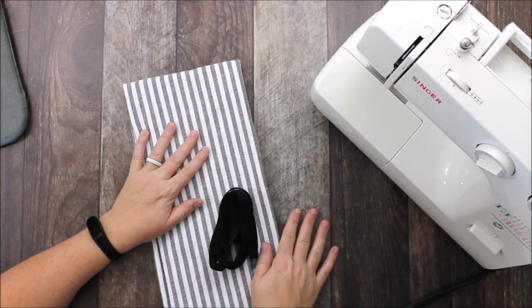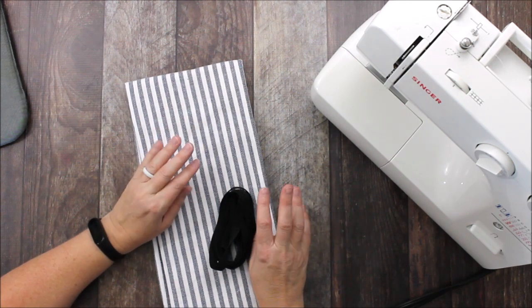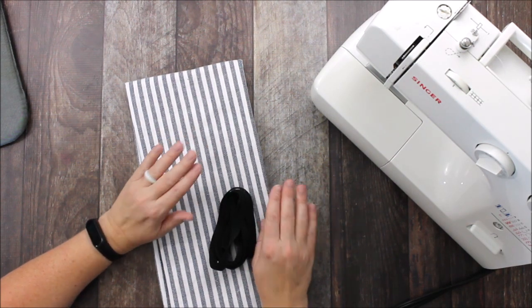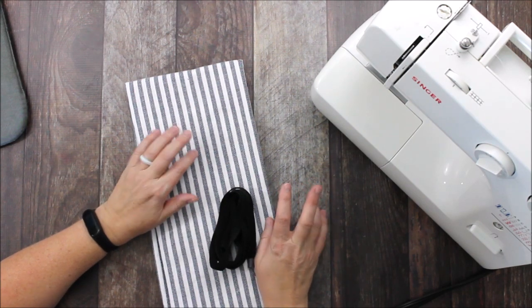Hey everyone, Chelsea here from A Frugal Homestead. Today we are making a really simple kitchen sewing project — we are going to make a tea towel apron.